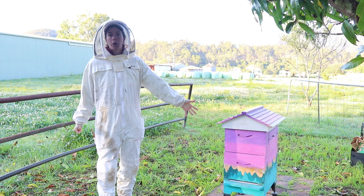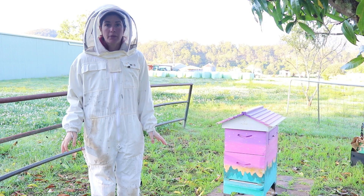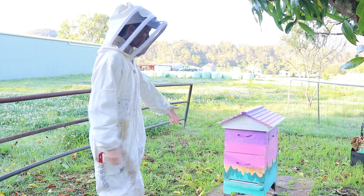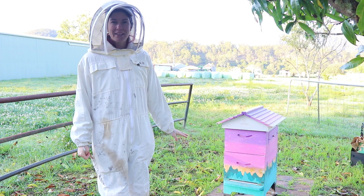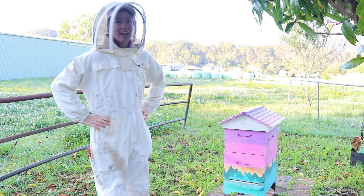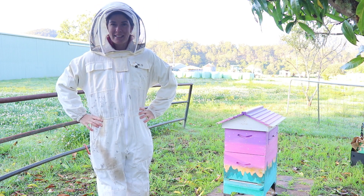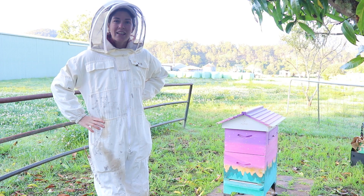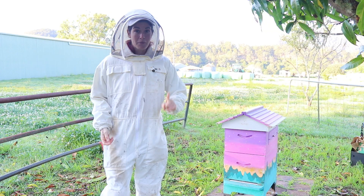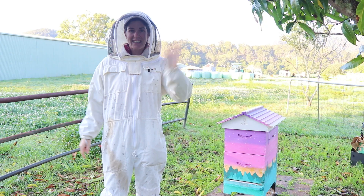Now that the bees are in their new home, Auntie's going to give them a few weeks to settle in because they'll be feeling a little bit agitated. Moving is hard, especially for bees. So they're in their new home — I'll let them settle in, and then we'll come back and check on them, make sure they're doing all right, see if they're making honey, and check for all the things we need to check for with bees. Thanks for watching — if you like this one, don't forget to subscribe. But most importantly, don't forget to be kind. I'll see you next time!